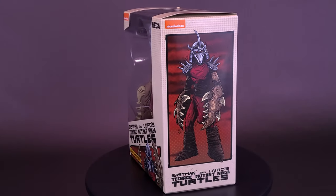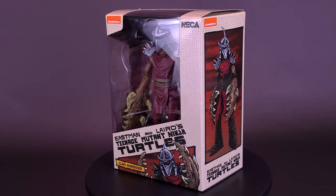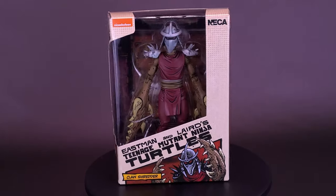Quite the Krabby clone. Here's a look at the NECA Teenage Mutant Ninja Turtles Mirage Comics Claw Shredder, Loot Crate Exclusive.